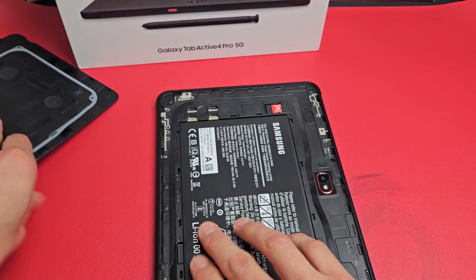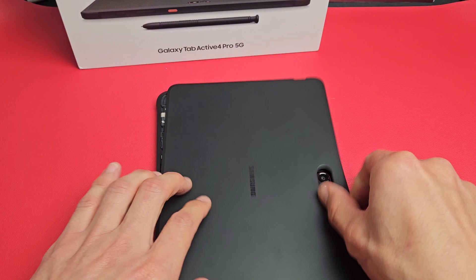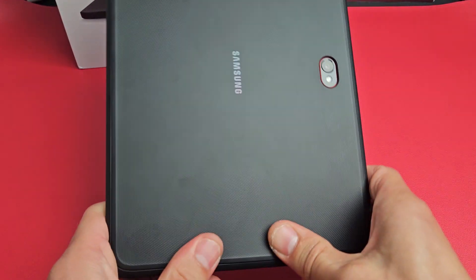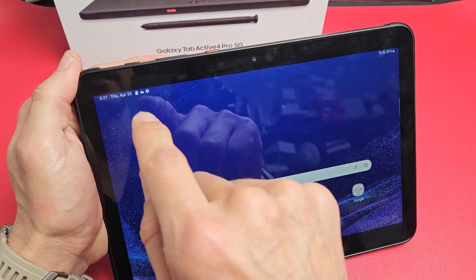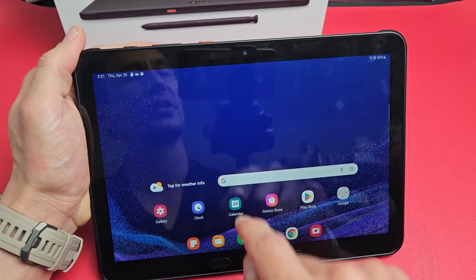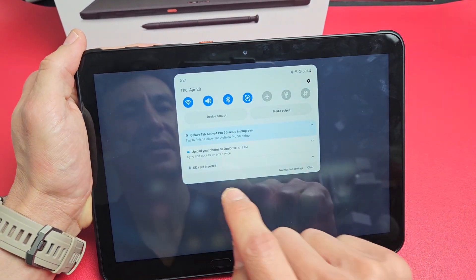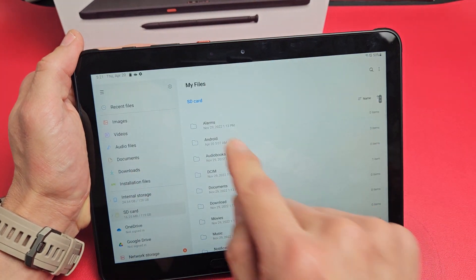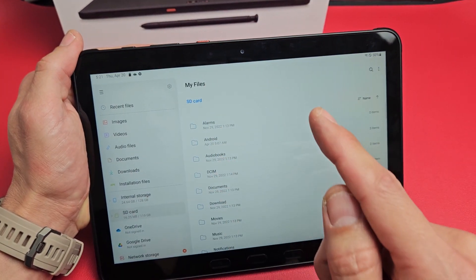Now let me put this back on before the battery falls out. Now I can see a little SD card right there, so it's reading it. What you can do is slide down notifications and you'll see 'SD card inserted' down here. Tap on that and it will bring you to My Files where you'll be able to format from here.